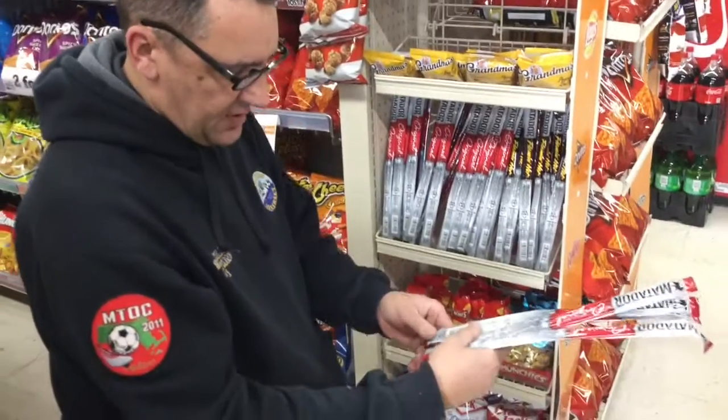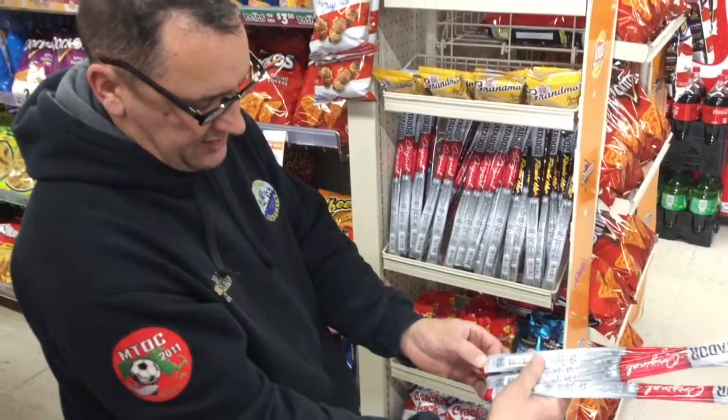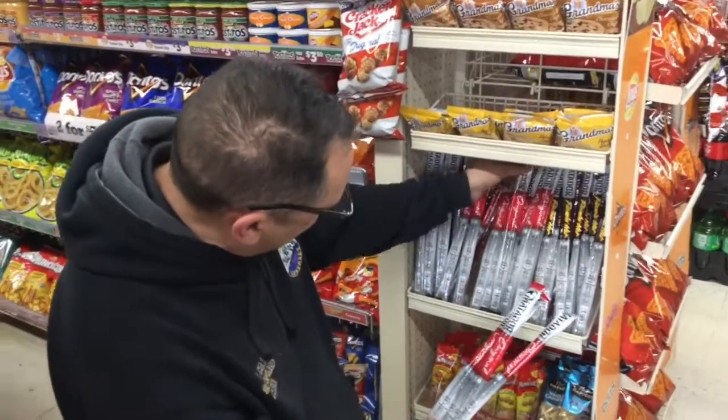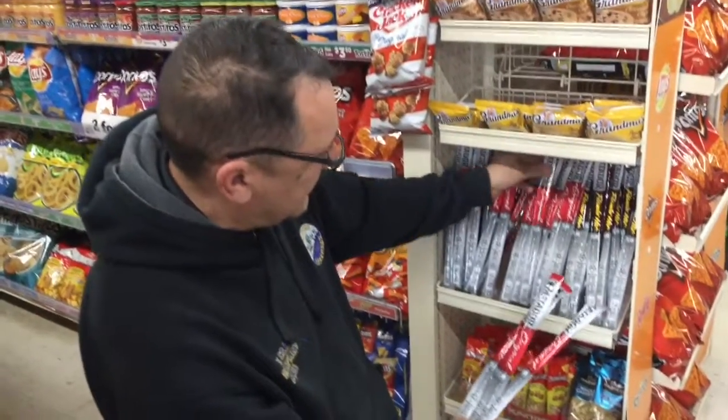Al, if you had to check the codes today on the sticks, how do you usually do it? Well, usually you have to just pull the sticks out, and right at the bottom it's kind of small, but you can barely see it. If you had it somewhere on the top, we could just pull it out and you could see the date a little better.